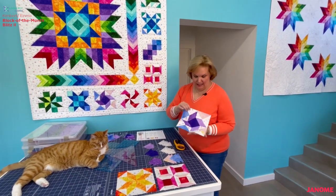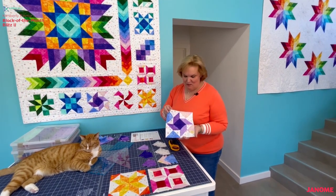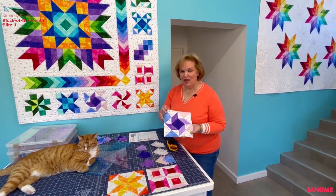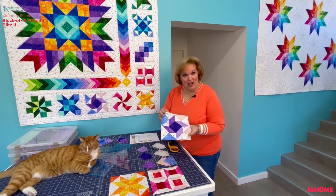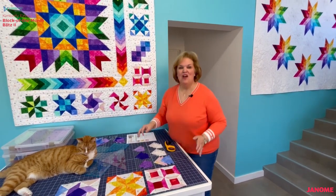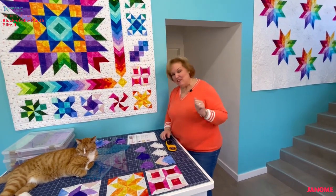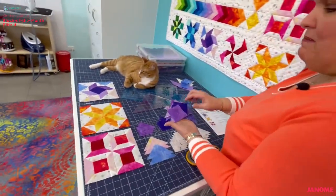We'll start with block G and really it's a fairly easy block. There are some pressing techniques we have to talk about, but really you're going to be making just four flying geese, and the rest are all half square triangle units. There are really not even any squares in this block, just triangles. So as you can see, we are increasing skills with each block that we're making.